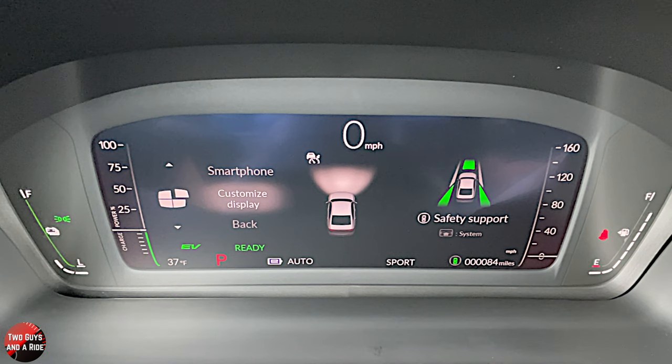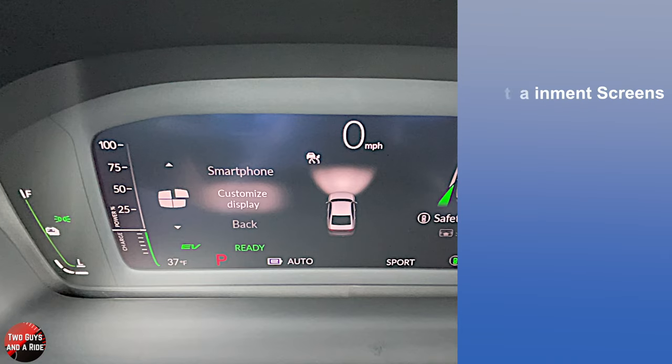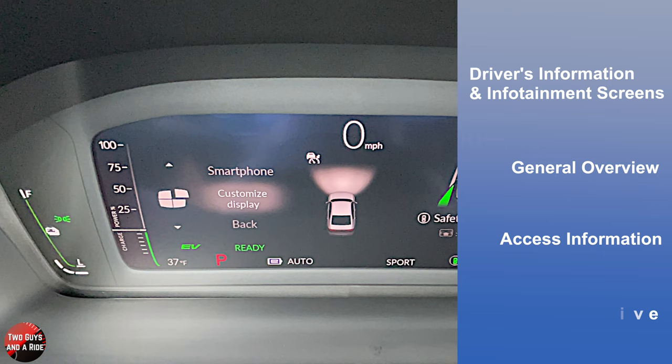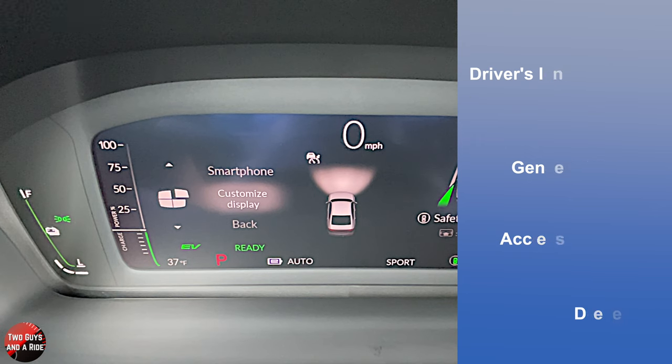Hi folks, I'm Nathan with Two Guys and a Ride, and welcome to our CarTech How-To Video on the 2023 Honda Accord, Sport Hybrid Trim Level. Today I'll be covering the driver's information and infotainment screens — I'll do a general overview, show you how to access information, and do a deep dive. Let's get started.